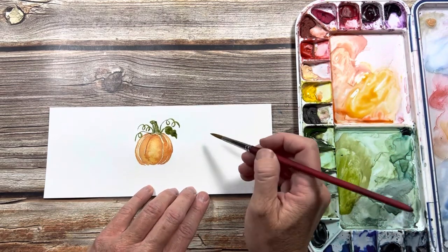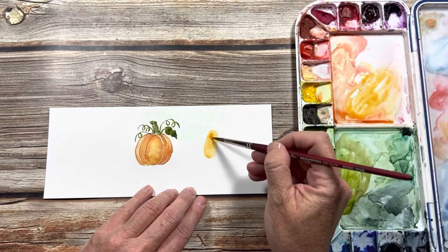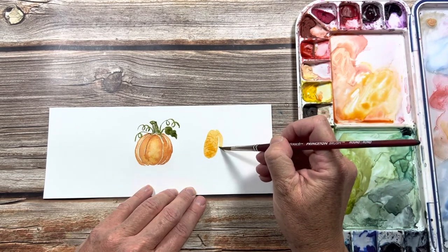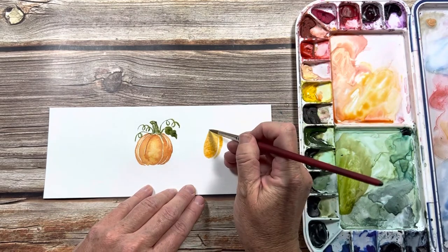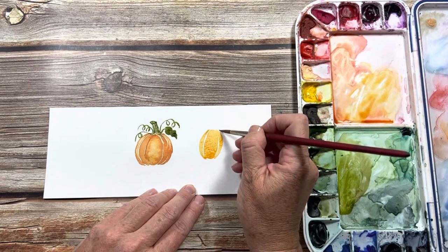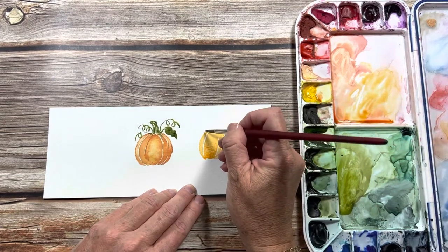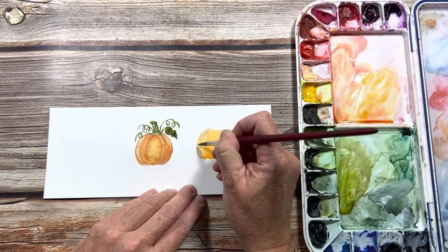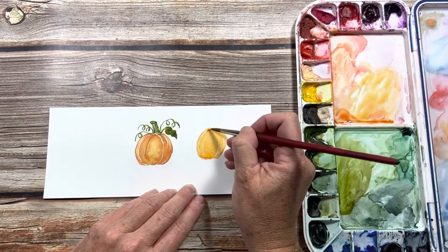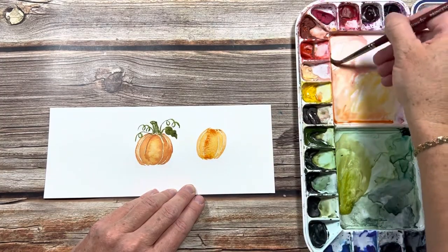Let's make this next pumpkin taller and skinnier. This time I'm going to use some more water so hopefully it doesn't dry so quickly. I'll add the second section, then the third over on the left side, and the last one really skinny. Now I'm ready to pick up the darker orange and put that in at the top and let it go down.